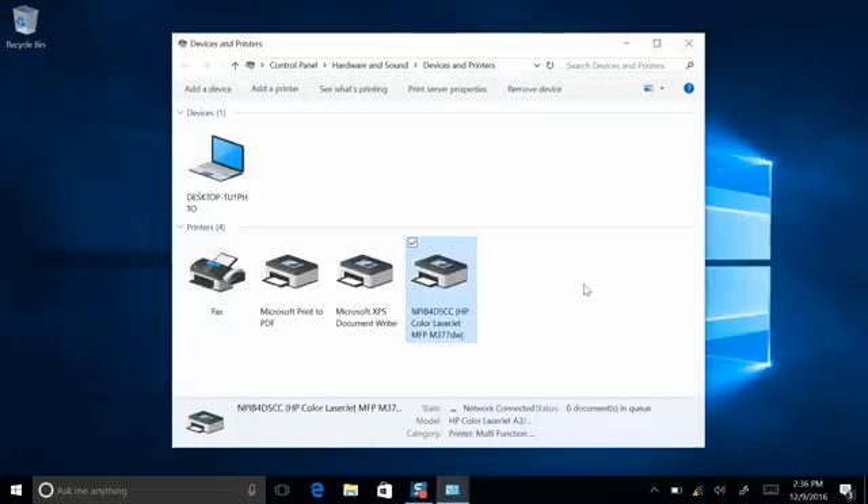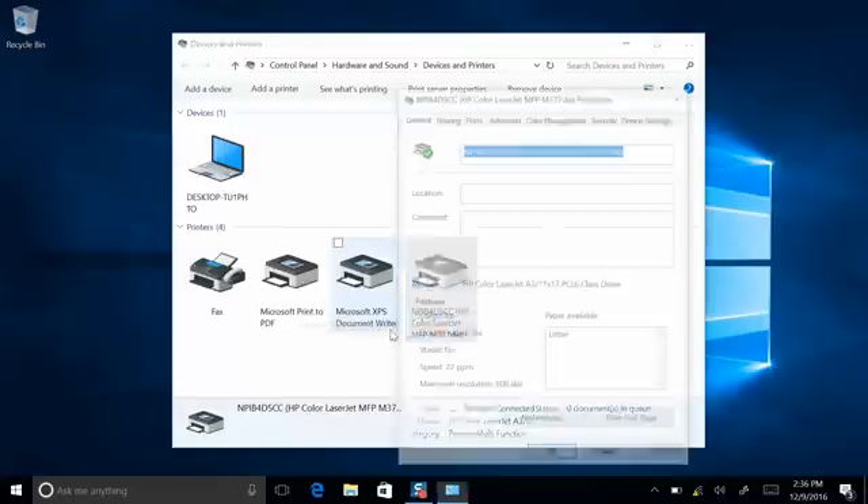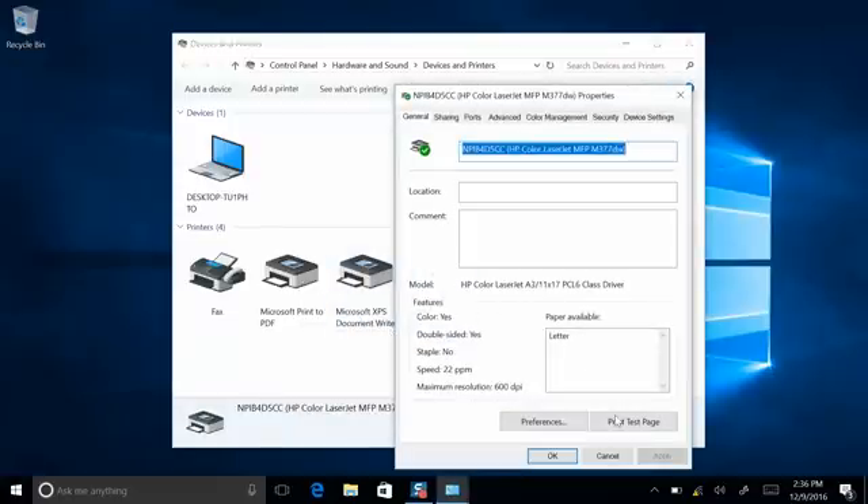Next, you'll want to print a test page just to make sure everything's set up correctly. Right-click on your printer, select Properties, and over here on the right side is Print a Test Page.